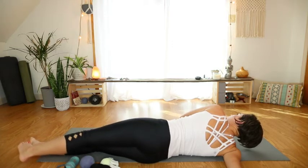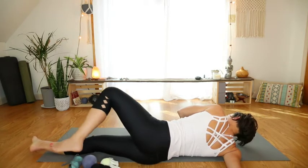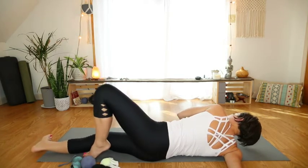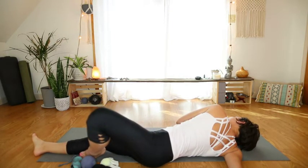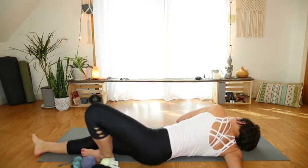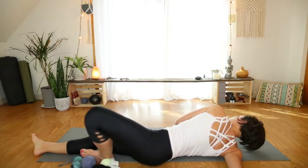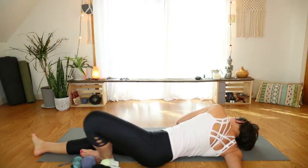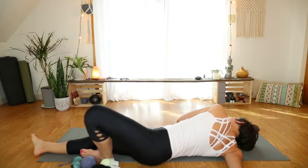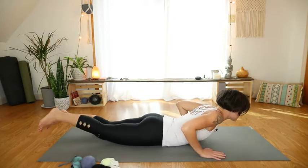If you have really open shoulders, you might not feel anything at all here. You can open up your legs and rotate your lower body to get a little bit more pressure onto that arm. Some people are hypermobile or what is sometimes referred to as double jointed, and it takes a lot more to get a stretch here. Take a couple more breaths, and exhale, come back to center and push yourself back up.